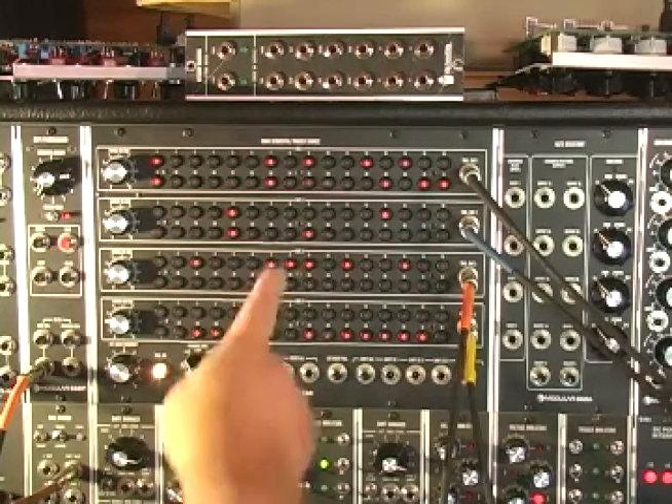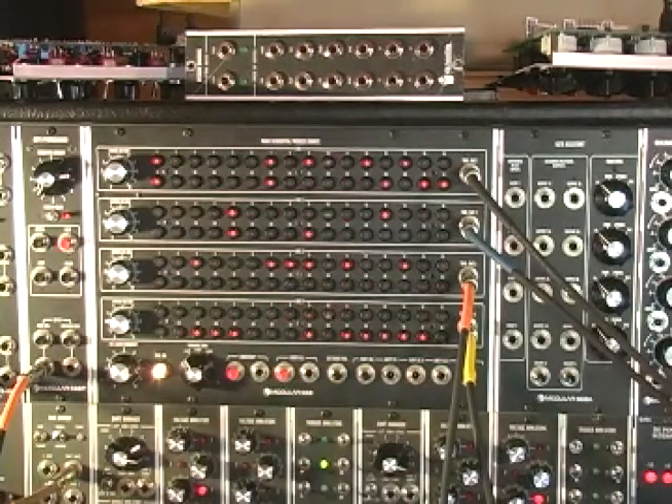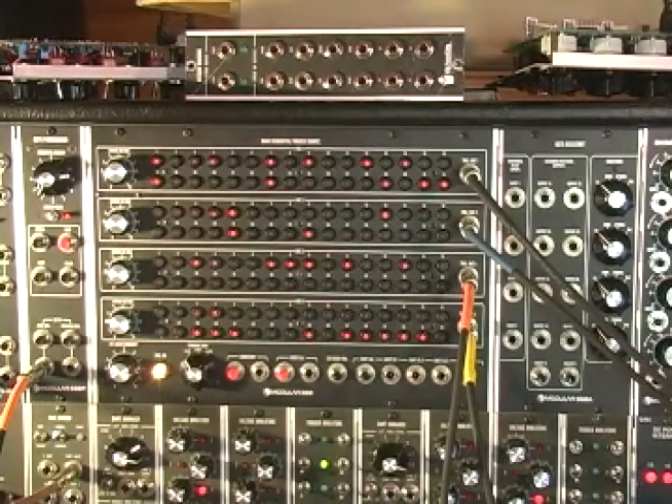In the next video I'll be showing this running on an external clock with different subdivisions from the STG time divider - running it at 16th notes and 16th note triplets on different rows, which is a lot of fun. Thanks for watching.